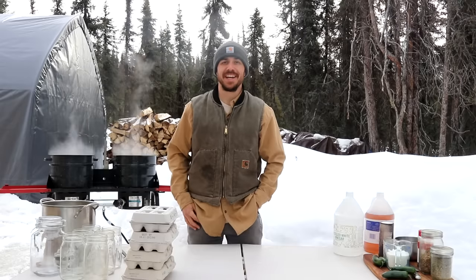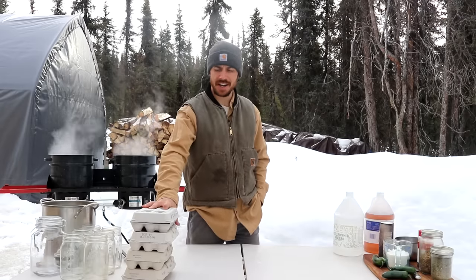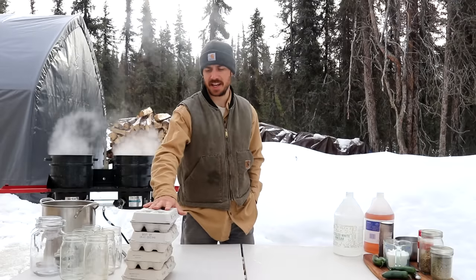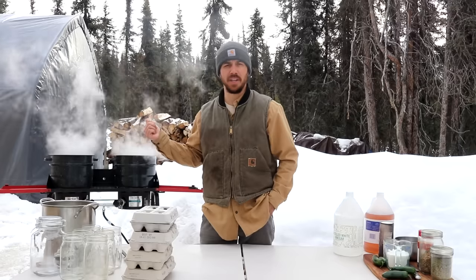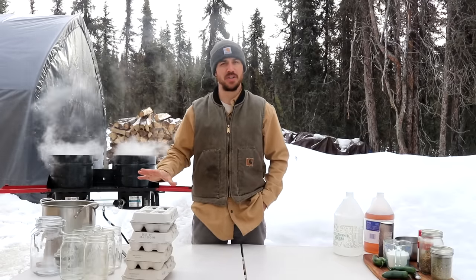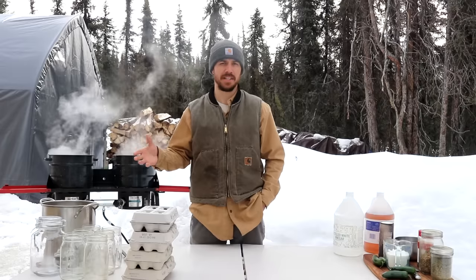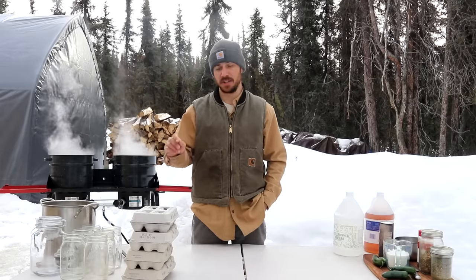Since we have such a nice day out today we figured we'd make these pickled eggs outside. We've been stockpiling our eggs for about a week — the chickens have been laying pretty good, about 10 to 14 eggs a day — so we are going to be making 60 pickled eggs today. We have our Camp Chef stove over here with two pots of water boiling. First thing we need to do is hard boil our eggs. We get our water to a rapid boil, add our eggs, let it go for 14 minutes, then drain the water and put some cold water in to stop the cooking process.